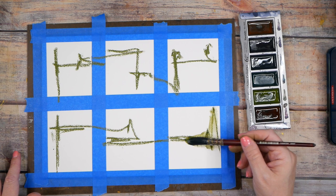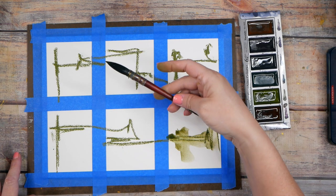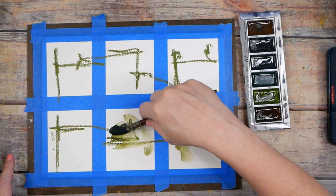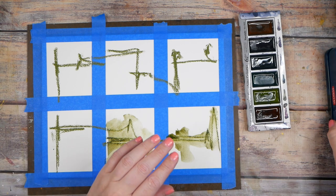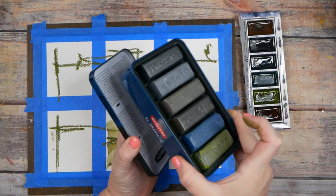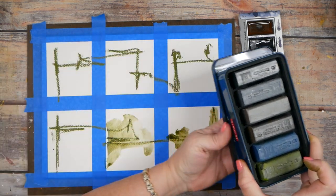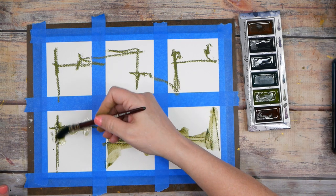I'm going with my Princeton quill number four brush and just swishing this graphite stick — these are the extra large Derwent graphite sticks. I love those extra large sticks. I know they're a little chunk of money, but they last forever and they're amazing.